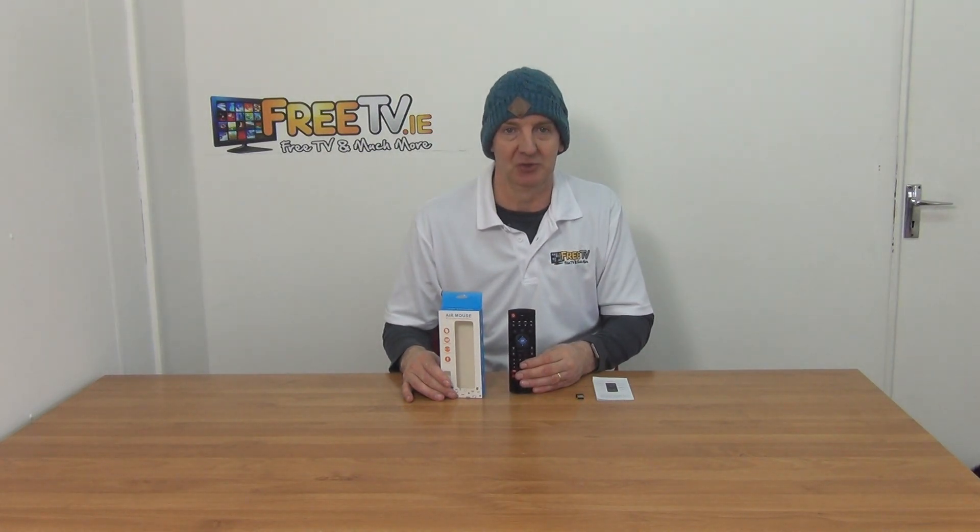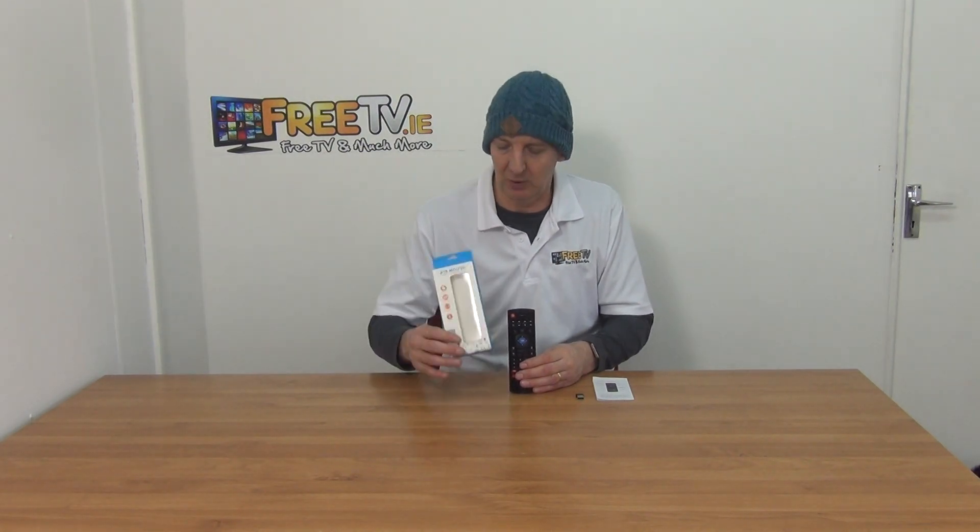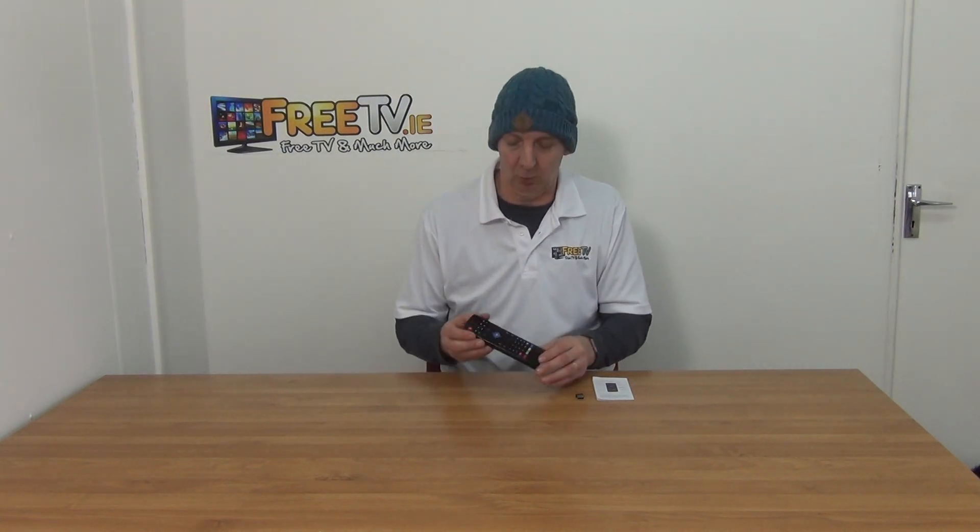I have in my hand the Beelink GT1 Ultimate Air Remote, slash Mouse and keyboard. It's available with low-cost postal option from FreeTV.ie. We like this product — it's a great little unit. It's snazzy, it's low-cost, and it works.